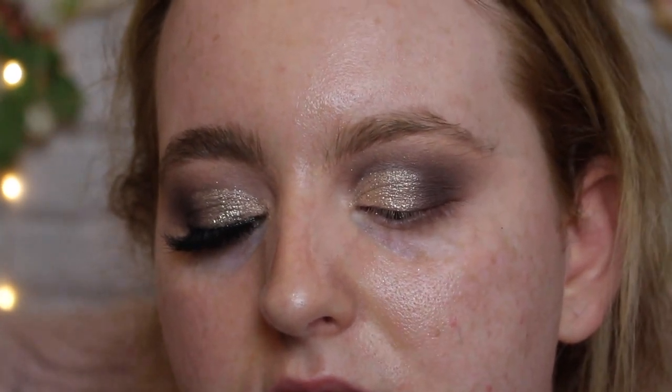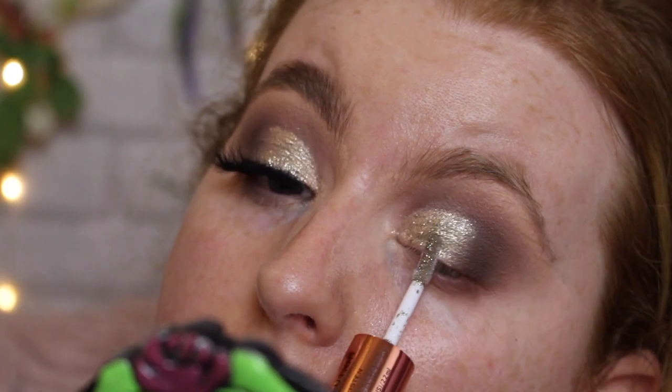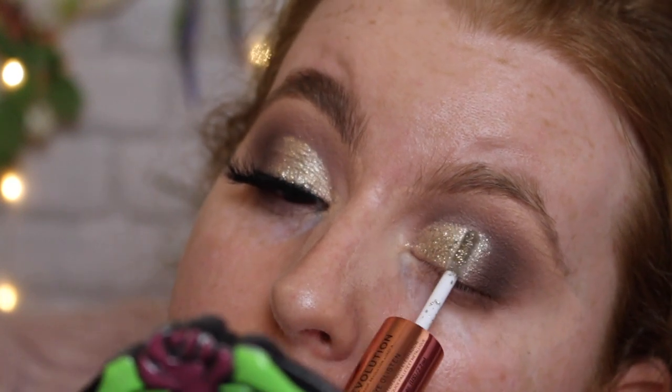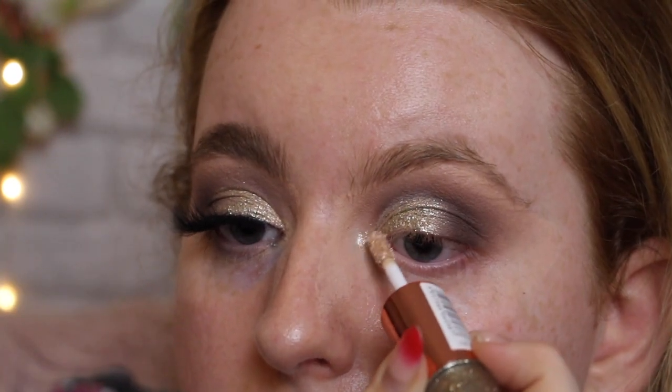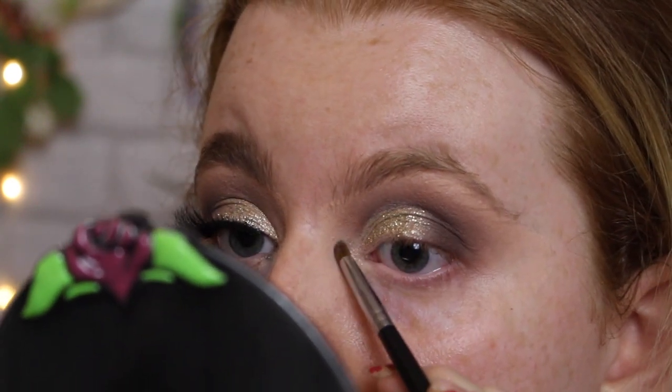The final product I use is one of the Revolution Eye Glissens in the shade It's Fate. I take the glitter side first and pat it over the pigment — this gives that kind of magnificent metals feel but at a much more affordable price. Then I take the metallic side and apply it to the inner corner, using a tiny brush to diffuse and blend it slightly.